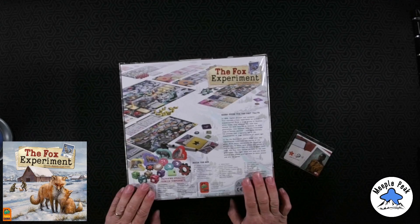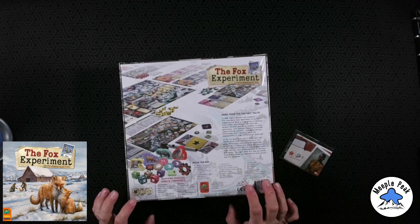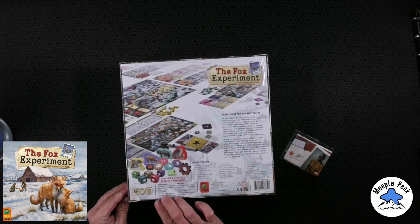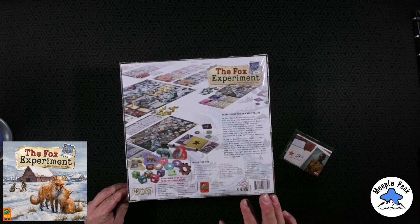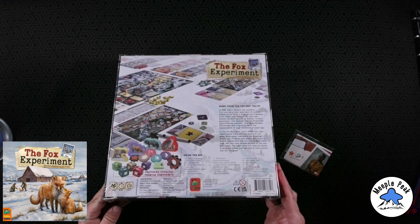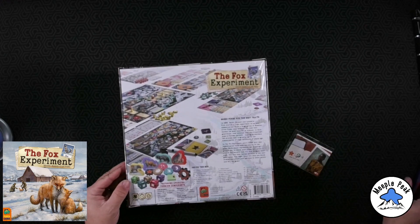I got the one to four player base game. I kind of regret not getting the five or six player version, but I don't play that count often anyway. You're going to be breeding foxes for particular traits. I've been trying to avoid too much info, but I saw the base game on Kickstarter and it looked really cool. One to four players, 60 minutes, ages 14 and up.